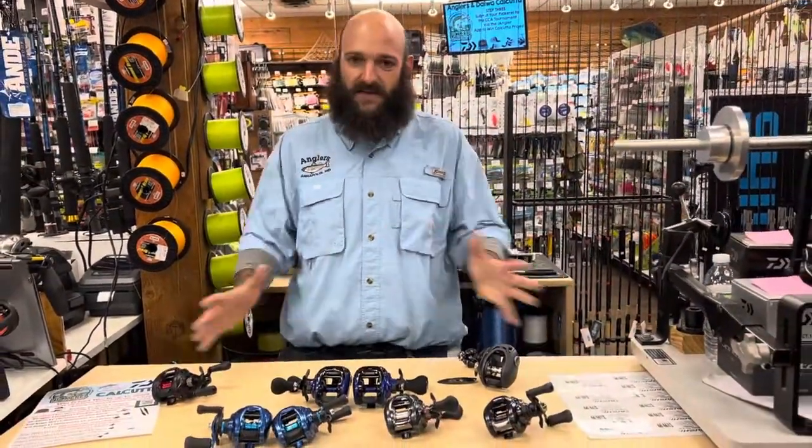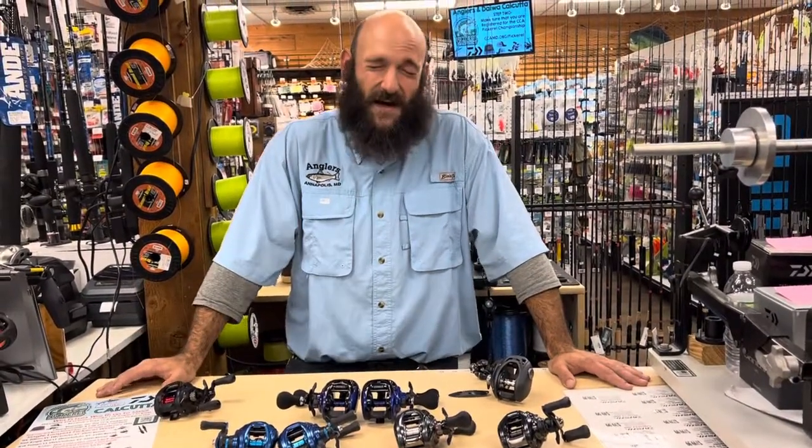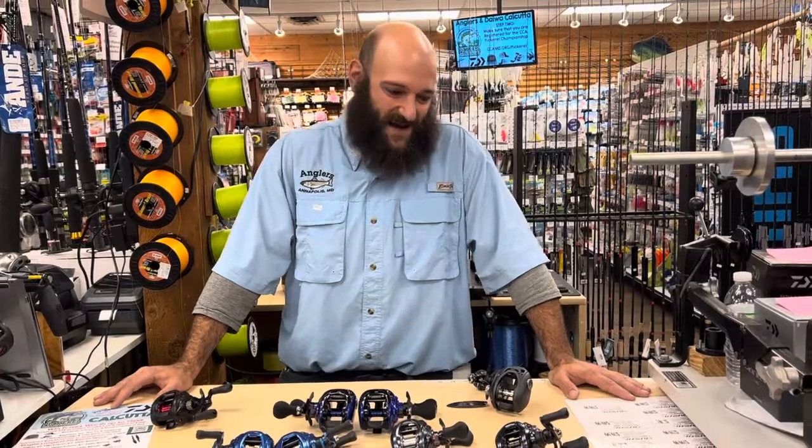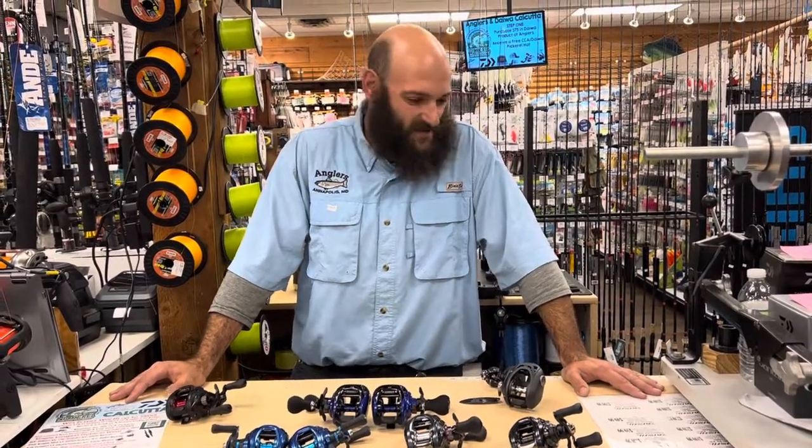Again, perfect timing with our Daiwa-sponsored Pickerel Calcutta tournament going on right now. So come on in, check them out, and thanks for checking us out.